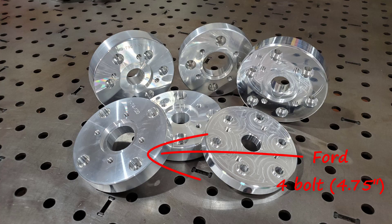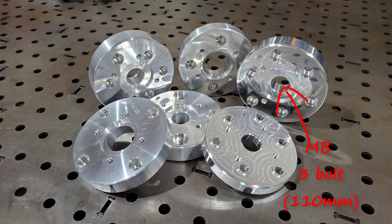The 4-bolt flange as found on the 6R80 is 4.75 inches. And we have several 3-bolt Mercedes adapters accommodating a 90, 100, and 110mm pattern, as well as a 110mm 4-bolt pattern as found on many of the 722.6 transmissions.